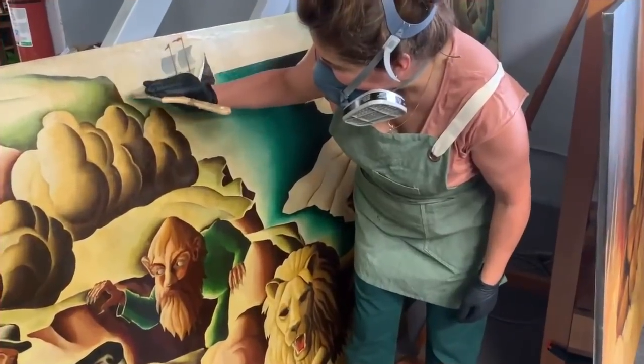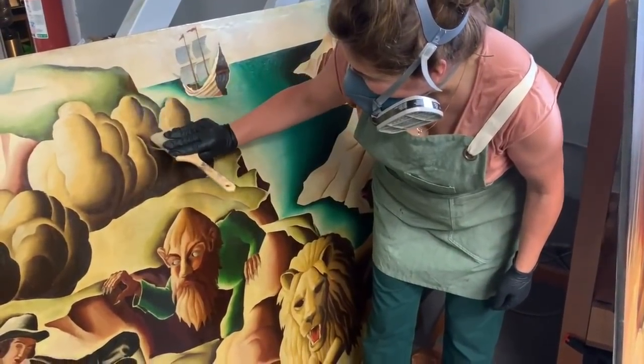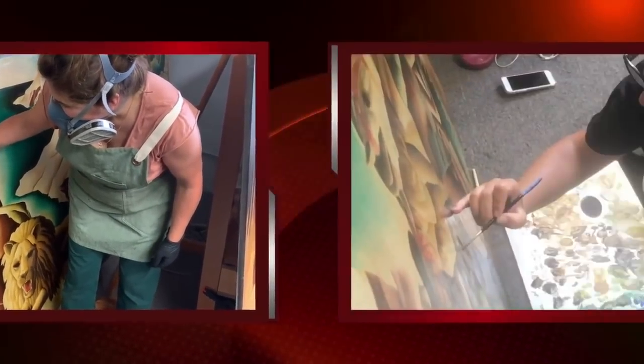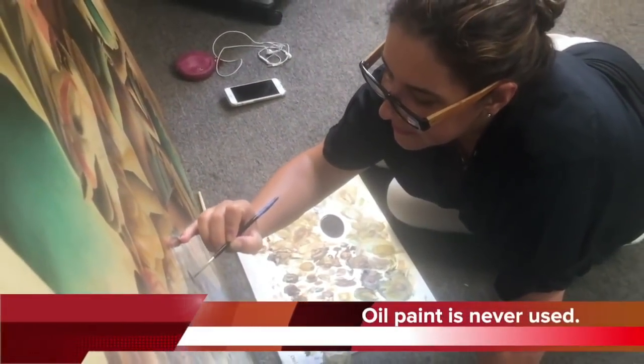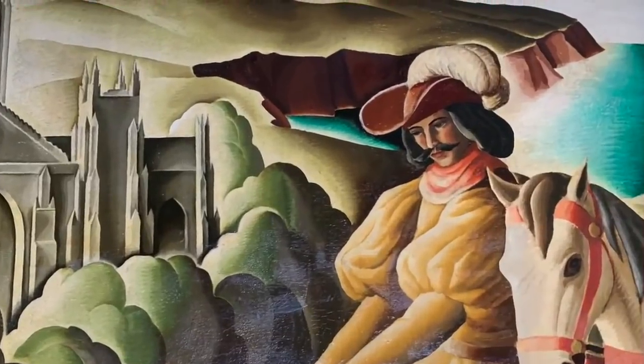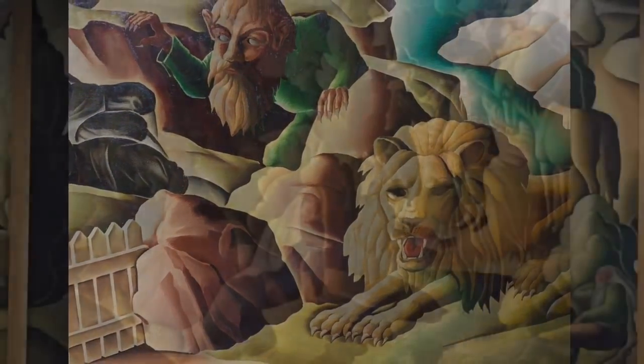Stable conservation grade varnish was brush applied to bring out the best appearance of the artwork. In-painting or retouching is never done with oil paint. Conservation grade paint, which always remains removable and color stable, was used to correct or blend some of the previous restorations.